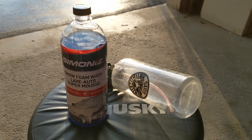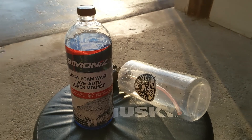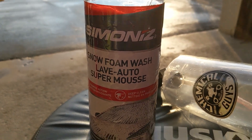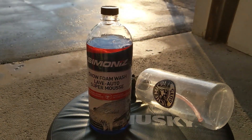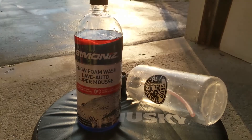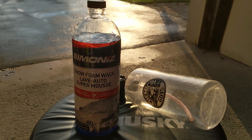Well, this was a very short video because I was able to do it in one try. This is a very impressive product. I wasn't expecting this Canadian Tire Simonize stuff to be able to do anything, so the fact that I just used one ounce and a cheaper foam cannon — it is very impressive.